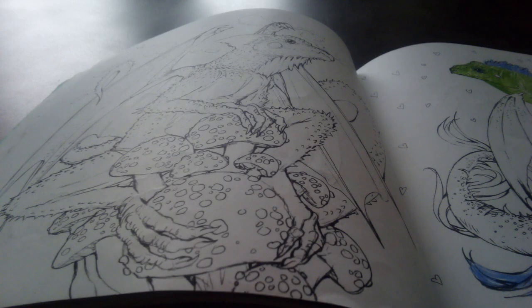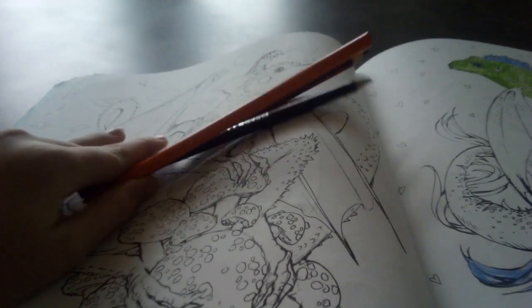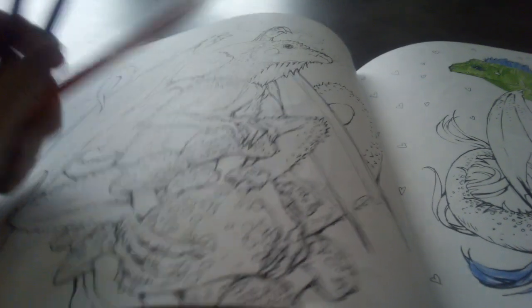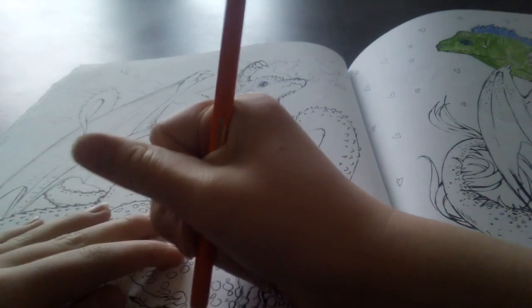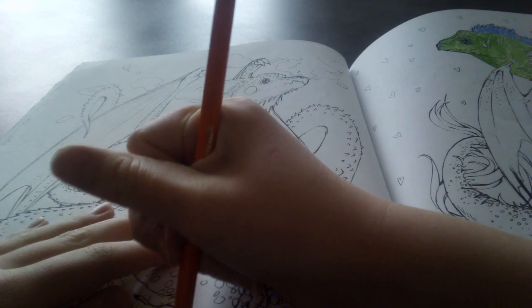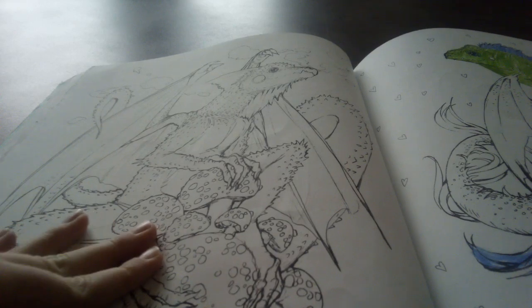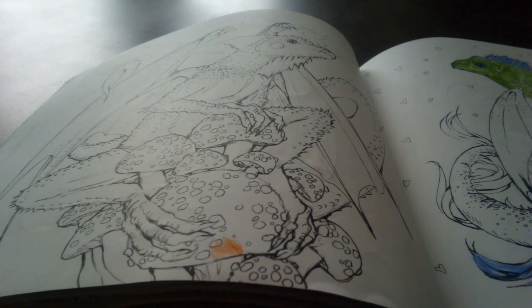I got our colors — we have orange, brown, and red. Let's start by doing the orange. I think the orange would go very well on these mushrooms and on a little bit of the body. Once I finish that I will check in, so just give me a moment to finish it.